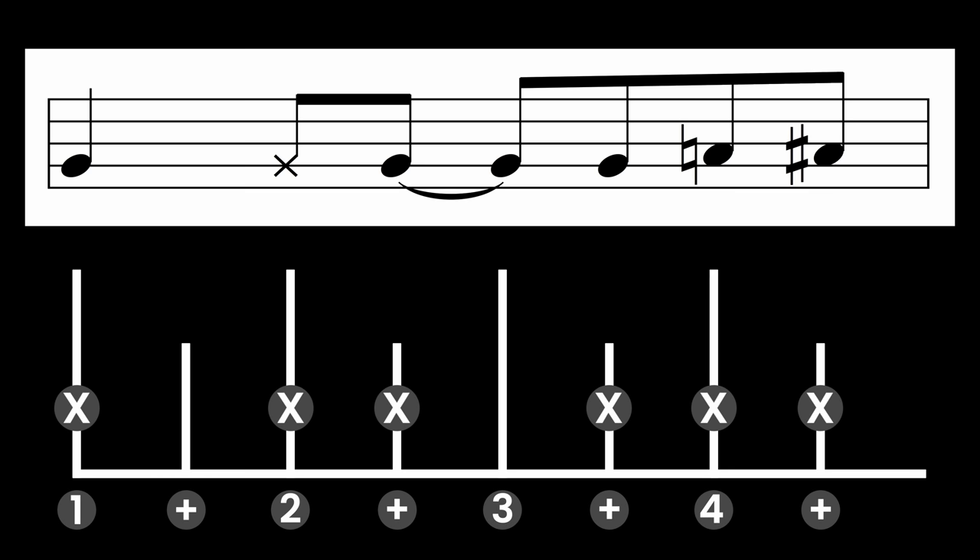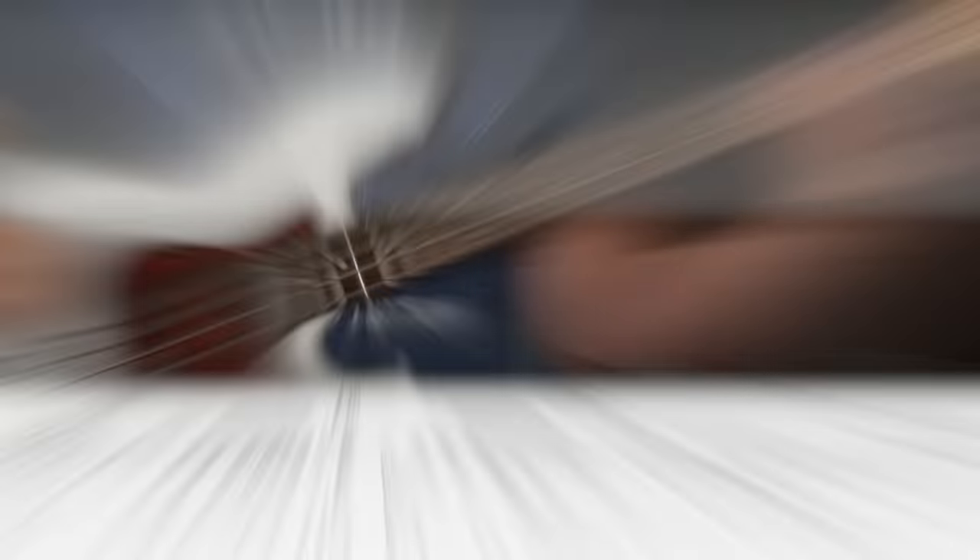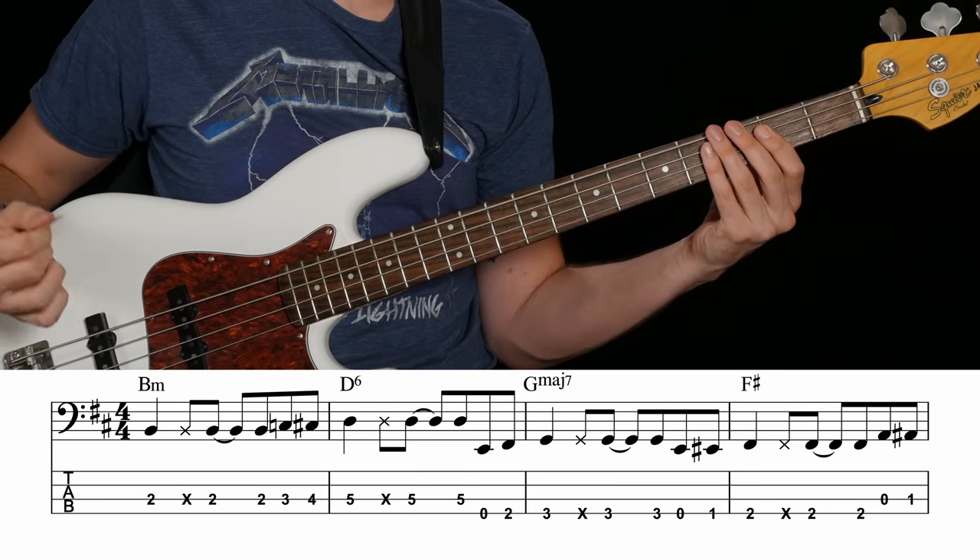She always starts the walk-up two eighth notes before the target note: one, two, and three, and four, and one. So one is where the next target note is, so we go four and one leading into that. So again, that whole bar: one, two, and three, and four, and one. Alright, let's play this thing and feel the magic of these walk-ups.